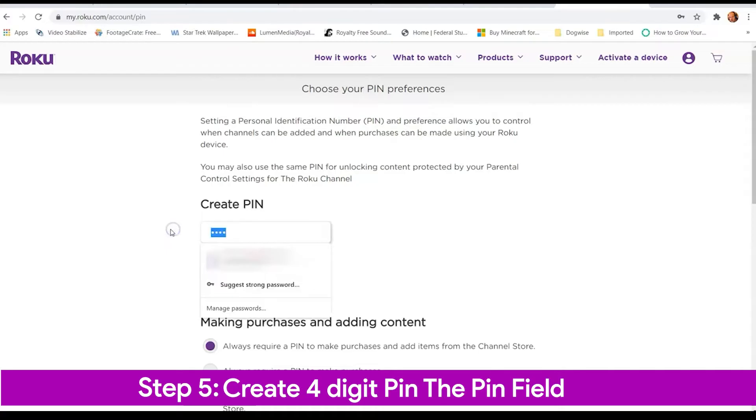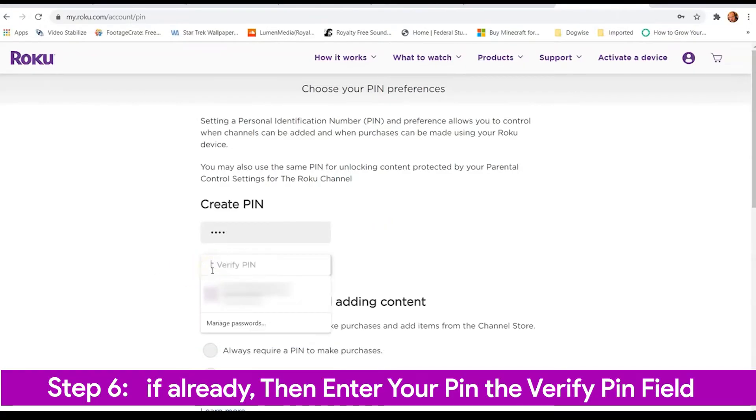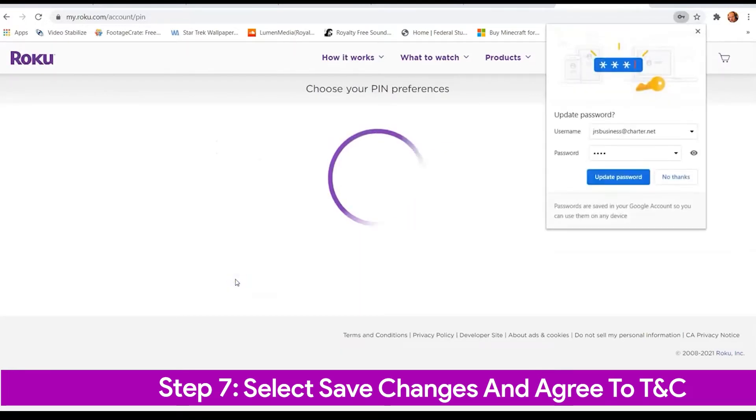Step 5: If you choose either of the first two choices and have not created a PIN, you will be prompted to enter a four-digit number in the PIN field and select the Verify PIN field for confirmation. Step 6: If you already have a PIN, enter your PIN in the Verify PIN field. Step 7: Select Save Changes and agree to the Terms of Service.